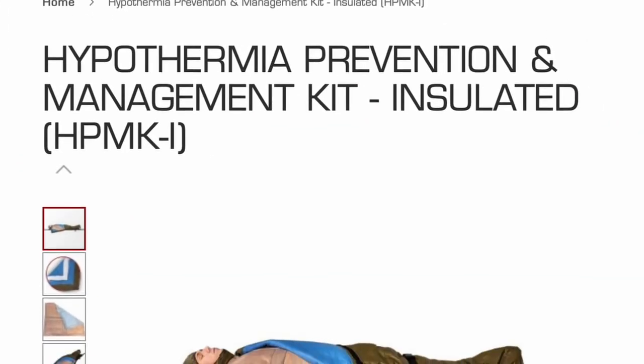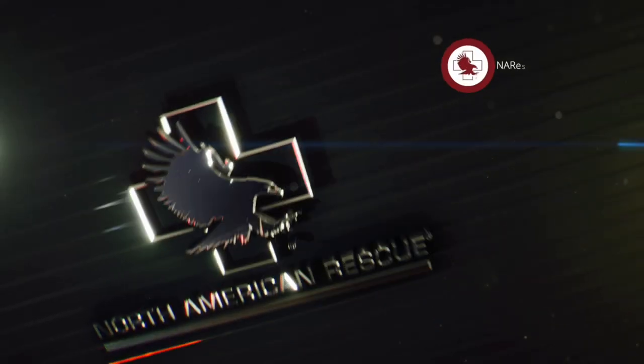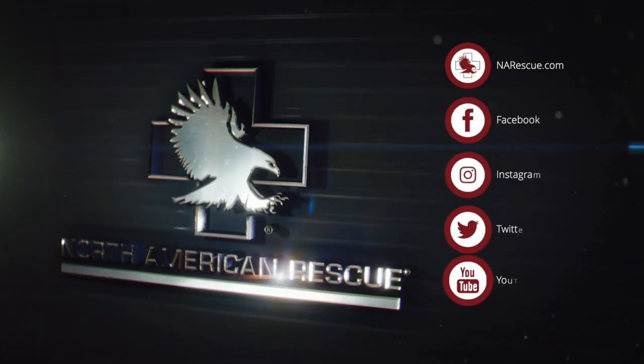You can find the NAR Hypothermia Prevention and Management Kit and other premium products with a mission at NARescue.com. Follow us on social media or sign up for emails and join the mission.